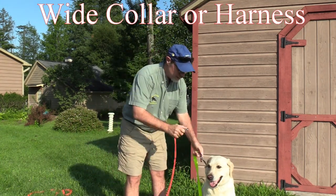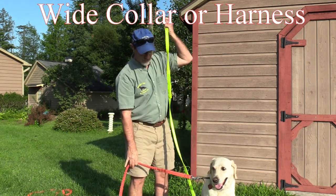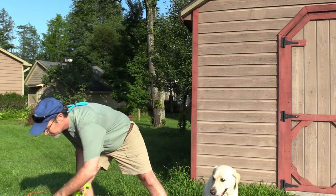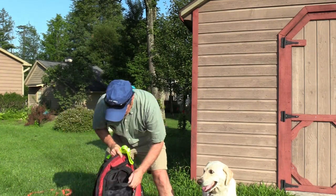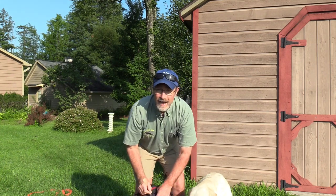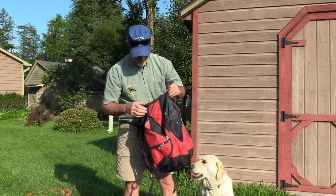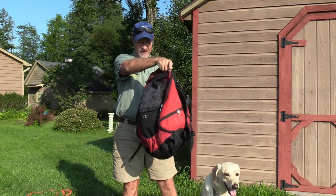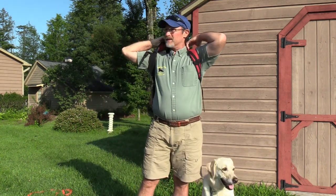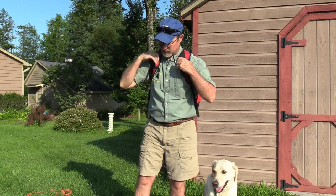Leash attached to the collar, then we take the other leash off. I step on the long leash. I'm going to put this in my knapsack. Got to be prepared. And it looks like we're good to go. It's a gorgeous summer day. I think it's probably 70 degrees out here, so it's not hot.